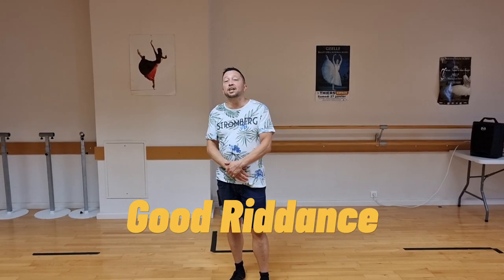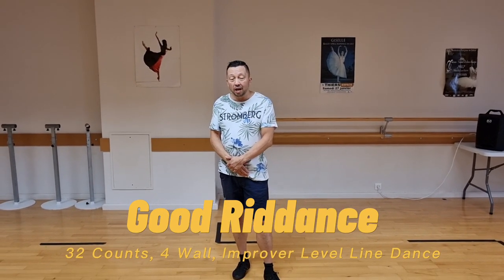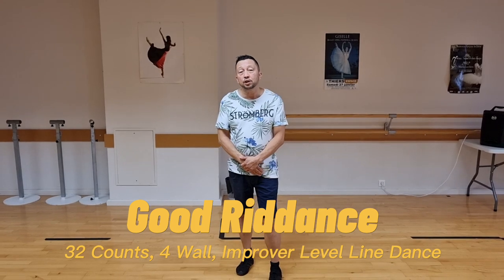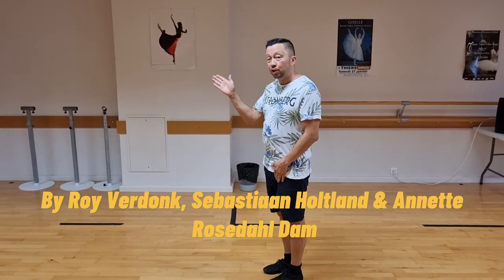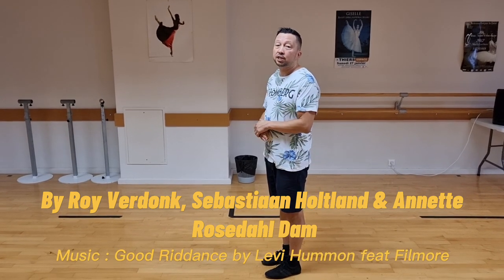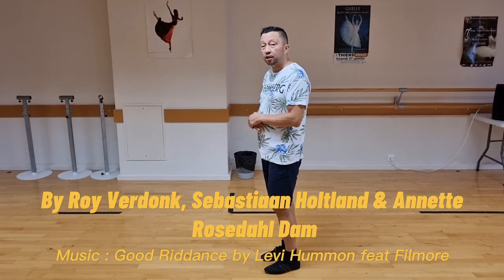What I'm going to teach to you is Good Rhythms. It is a four wall line dance with two restarts in wall three and in wall seven, both of them facing your nine o'clock wall. After 16 counts you're going to restart the dance.